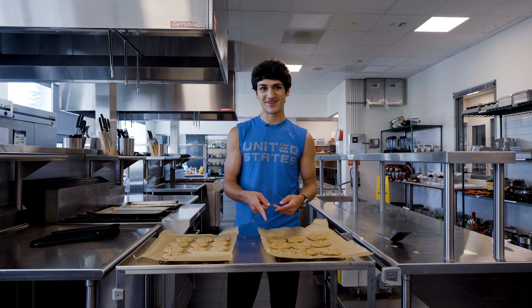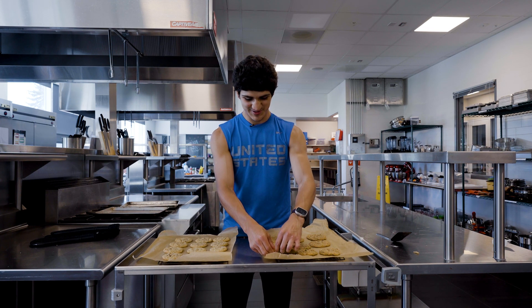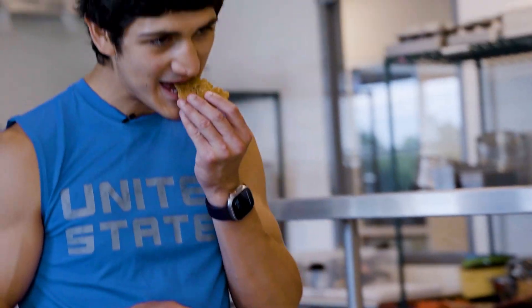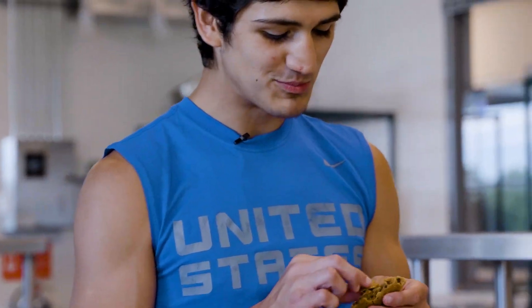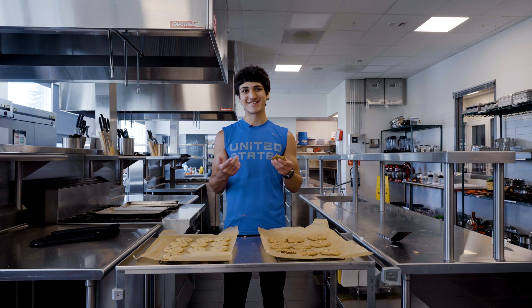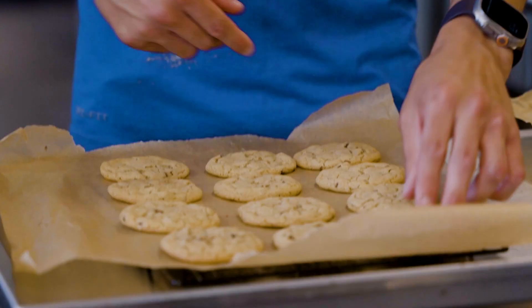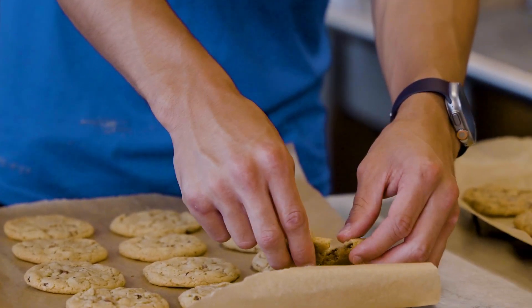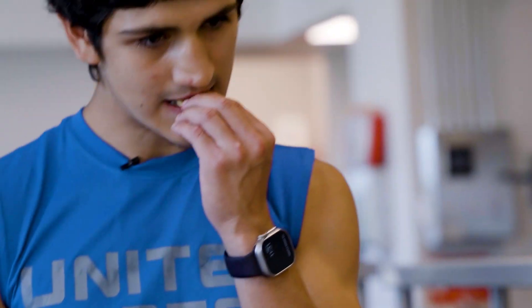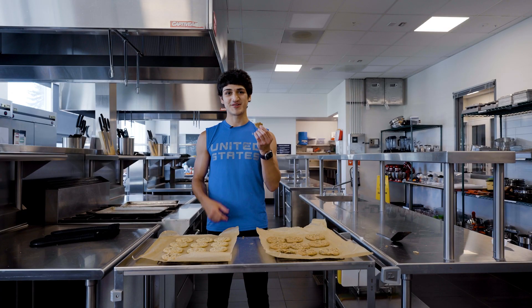We're going to start with the one I was really looking forward to — the healthier version. I think that's really good. I can taste the peanut butter and the chocolate. Yeah, these came out really good. Now we've got the regular chocolate chip, so let's try that. They're both good, but you can't beat a regular chocolate chip cookie.